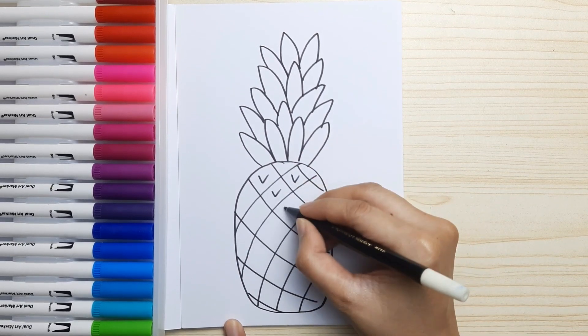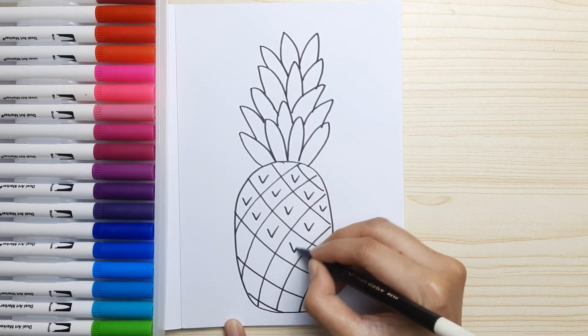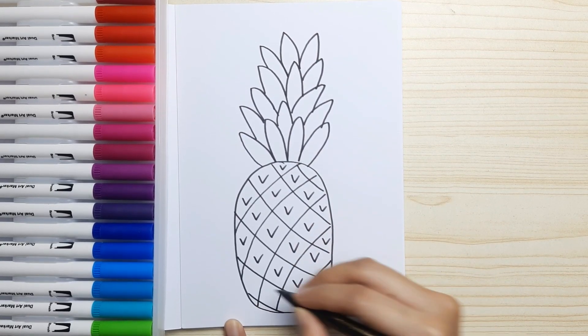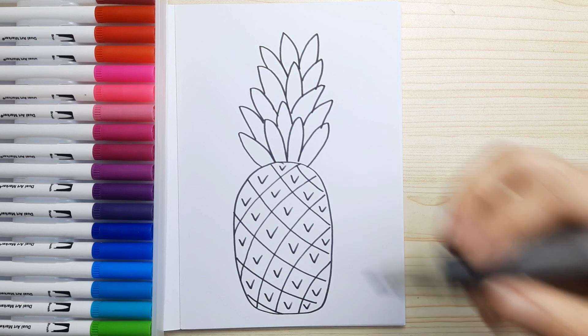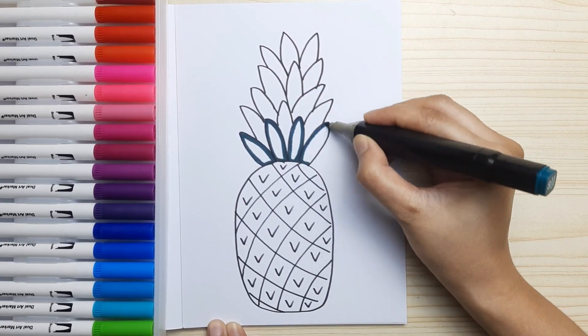Next, we're going to draw a check mark or a V inside each diamond or box shape. Just fill each one — they look like diamond shapes. Do all of them, and now it's done. We are ready to color.